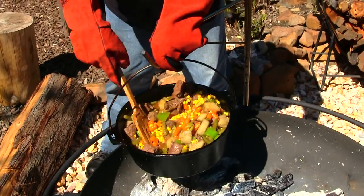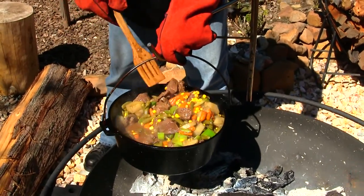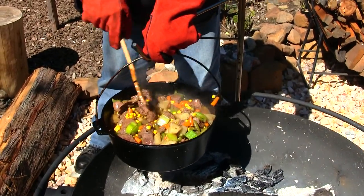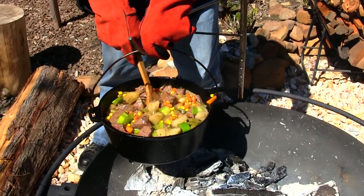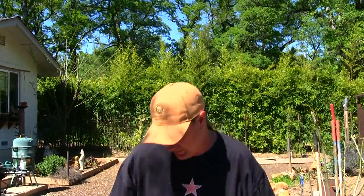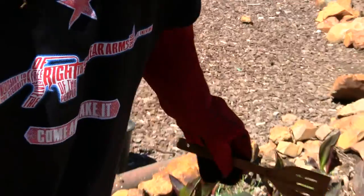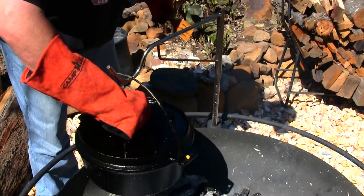Look at those colors — I like those colors. He diced up those carrots nice, those potatoes nice. Everything's looking good. It's so hot over the fire — you just gotta stir it away from you. I'm going to put the lid back on now so everything cooks really nice. That's the Yosemite National Park dutch oven right there.